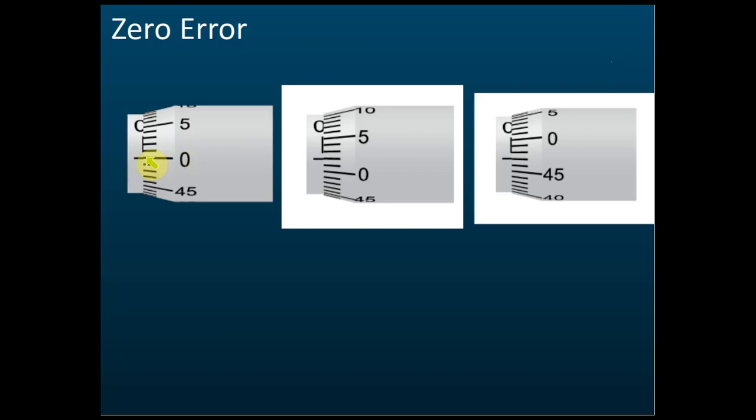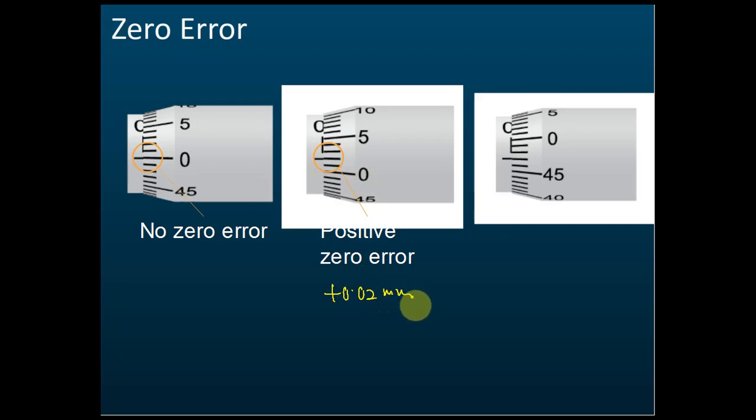Regarding zero error: if the zero mark on the thimble scale coincides with the straight reference line on the main scale, there is no zero error. But if the 0.02 mark coincides with the reference line instead of zero, there is a positive zero error of +0.02 mm.